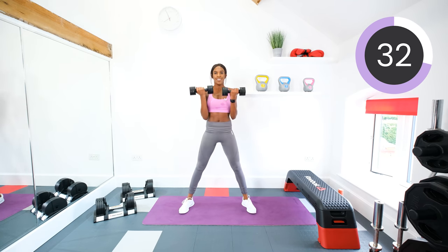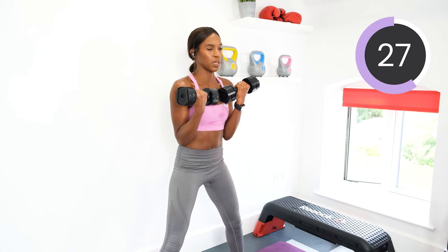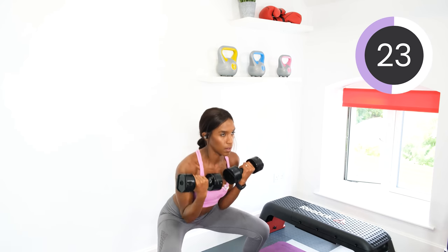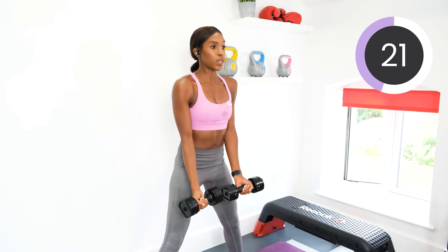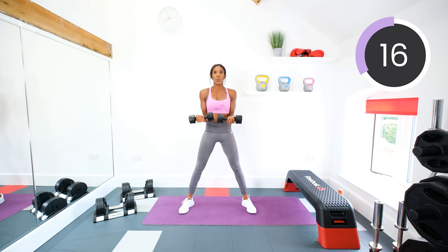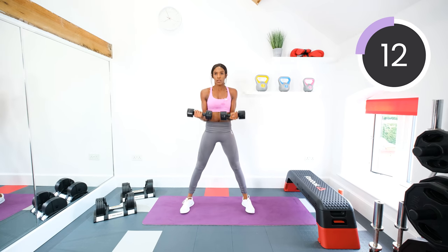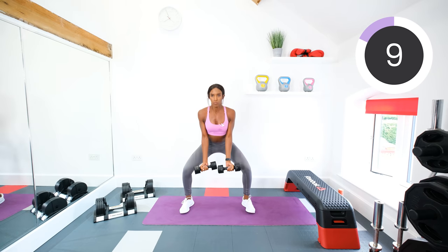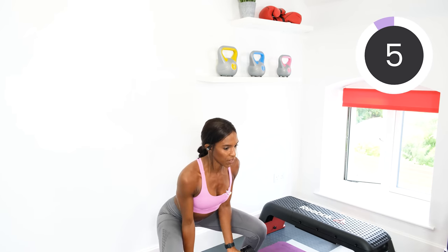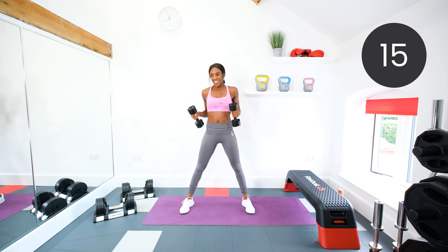Good. And we're going into those ab twists next. Twelve seconds to go. Squeeze. Five seconds left. Two, one, rest.